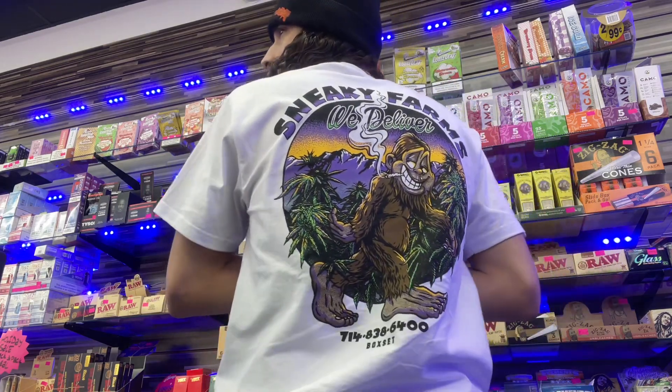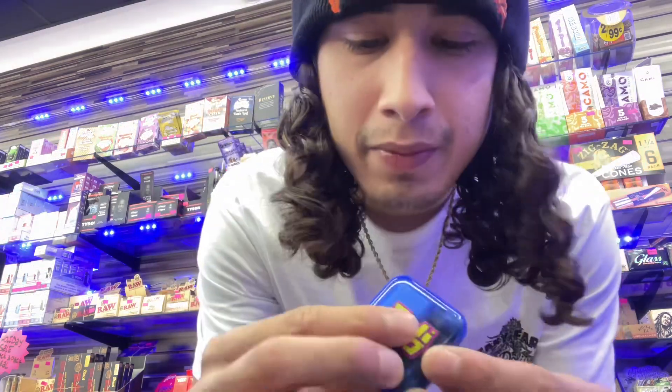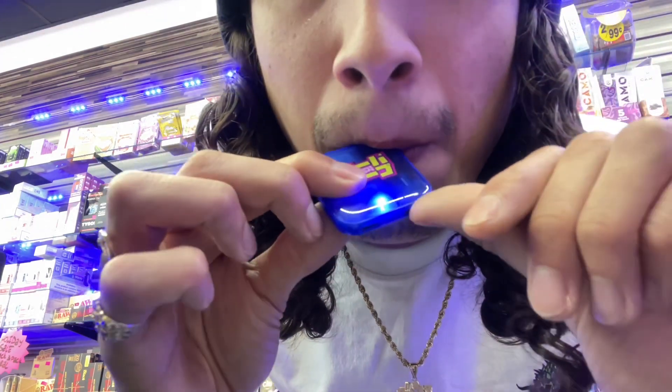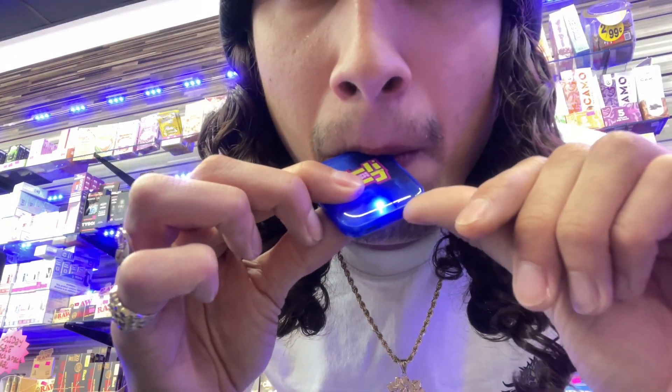Before I get out of here I'm gonna do one more hit. Oh, look at this shirt — y'all like this shirt? One more hit and then we're out of here. Like, subscribe, and share — appreciate it.